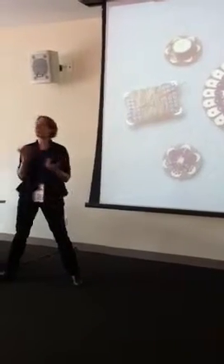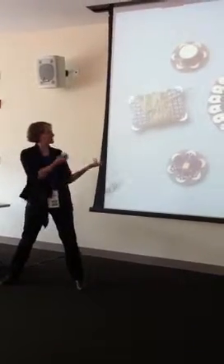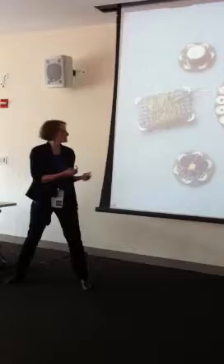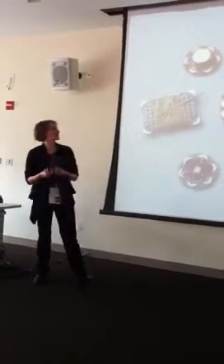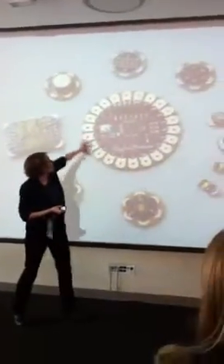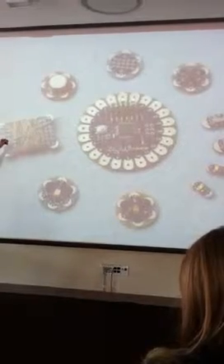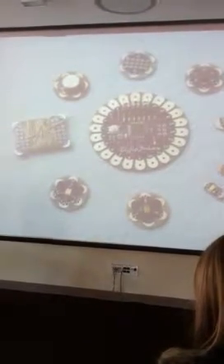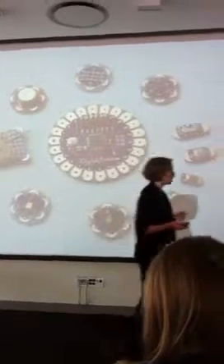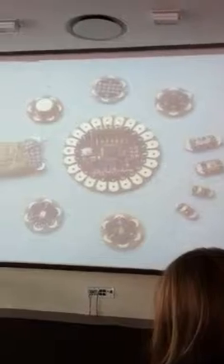It's a construction kit analogous to Lego Mindstorms that lets you work with computation, sensors, inputs and outputs — things like motors and lights. But instead of building interactive robots, this construction kit lets you build interactive fashion. The way that works is there's a set of electronic components that can be stitched together using this kind of magical material: electrically conductive thread.